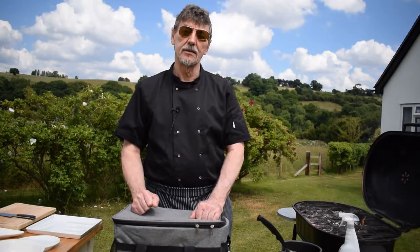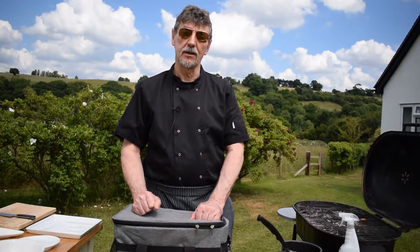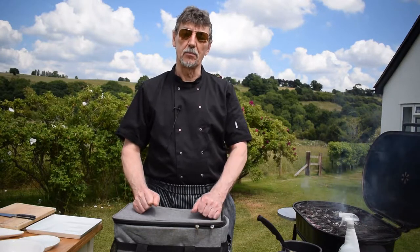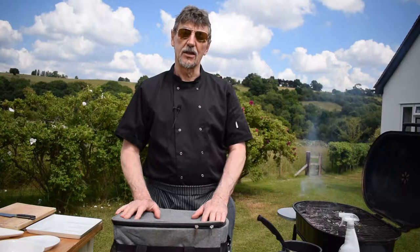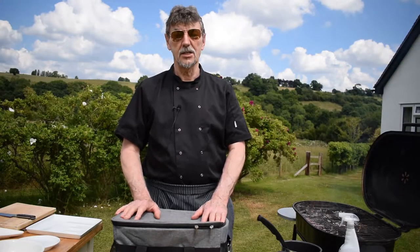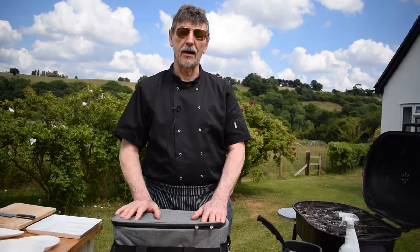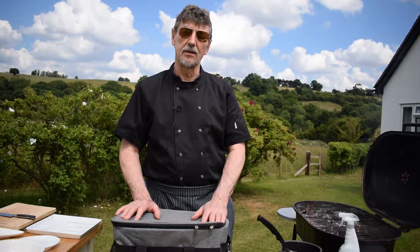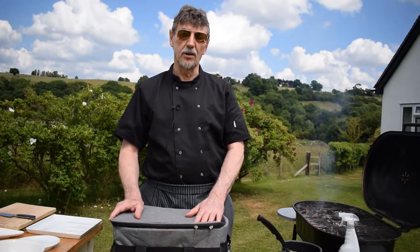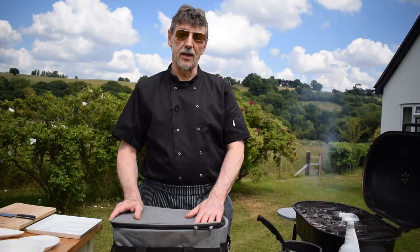Another equally important part of controlling and understanding how to barbecue is to be properly equipped, so that you don't need to keep racing back and forwards to your kitchen and come back to find that something is burnt on the barbecue. I like to bring out as much equipment as possible to my barbecue rather than have it left in the kitchen.